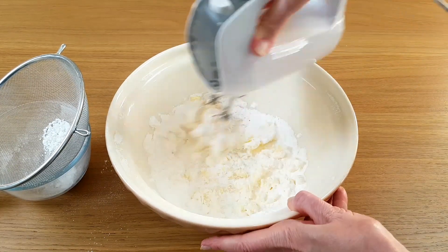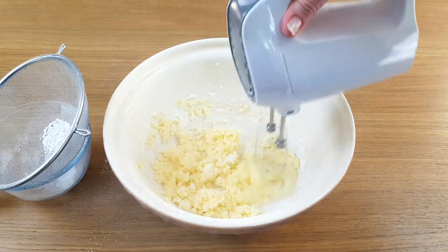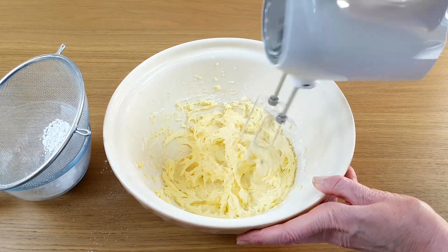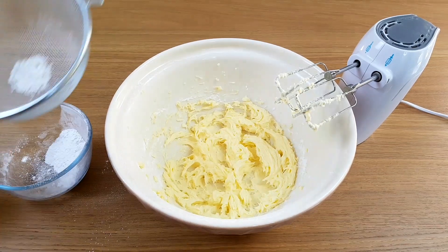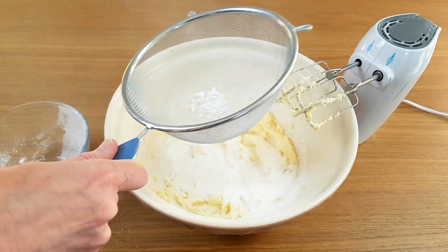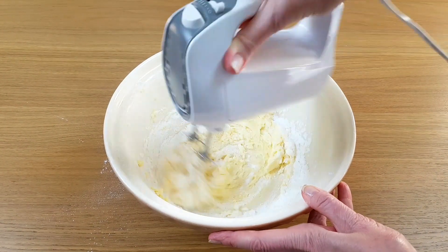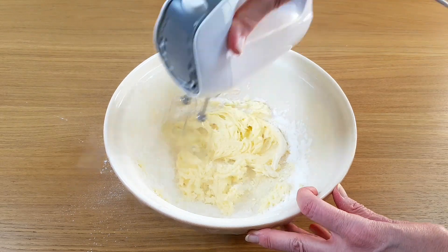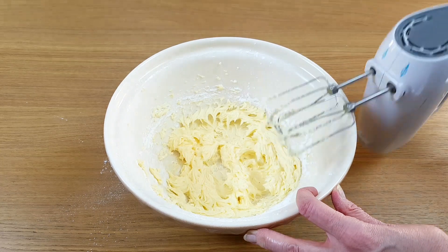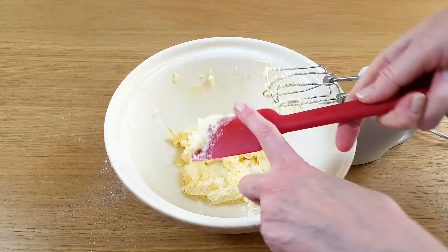Let's see if I can mix it this time without getting the icing sugar all over the table. One final whisk now just to make sure it's all properly incorporated. It's good to scrape down the sides every now and again just to make sure you haven't left any bits behind.